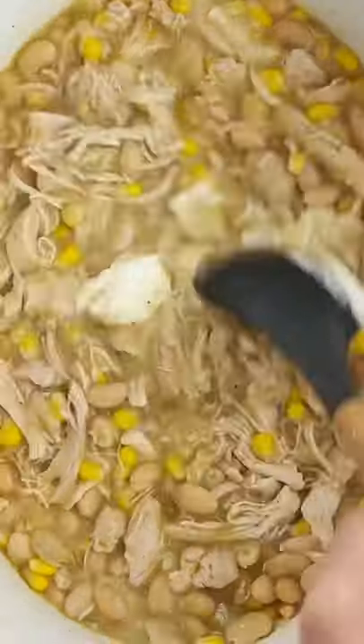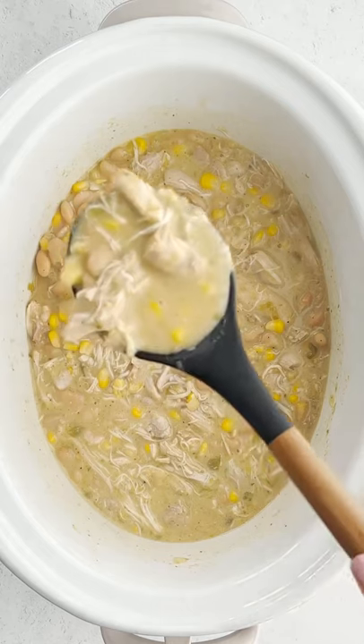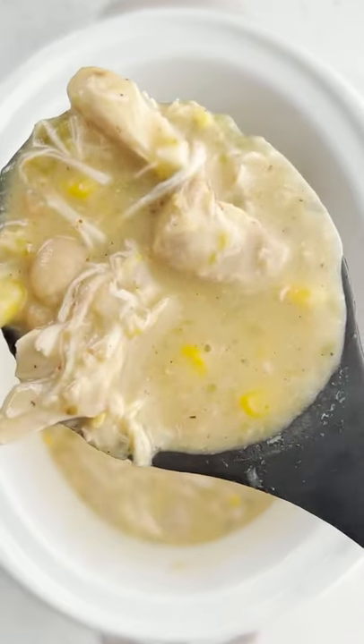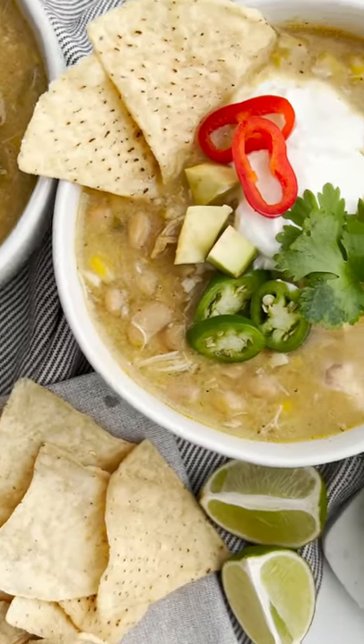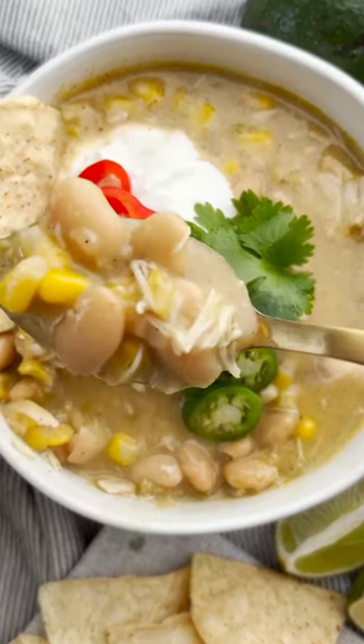Then you're going to add some Greek yogurt to give it some creaminess and mix it all together. And if you don't want that Greek yogurt and want this to be dairy free, keep out that yogurt. Then plate it really nicely and just dig in — so good, it's full of flavor and so easy to make.